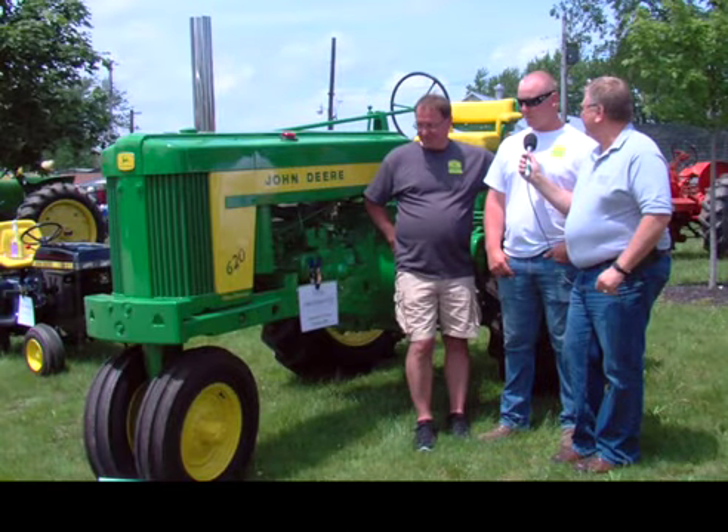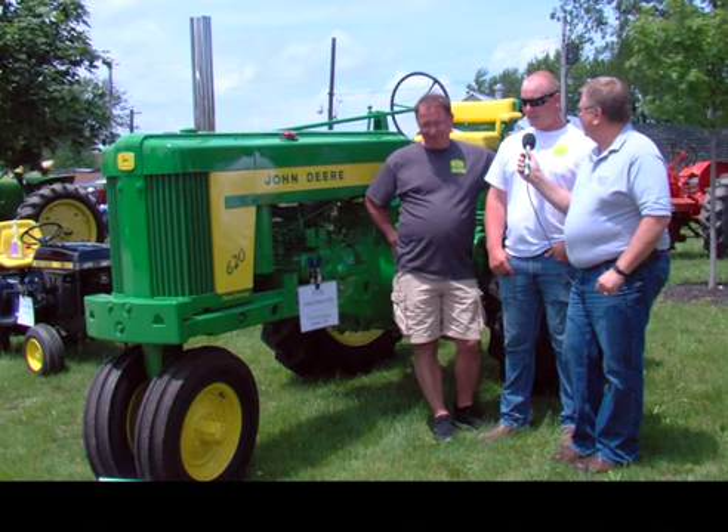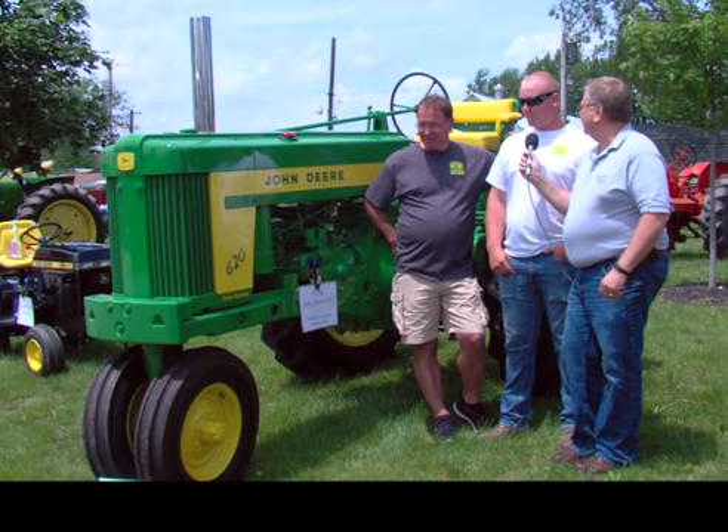I'm real grateful for my grandpa giving this to me. We took a picture of it before we restored it and a picture after. He passed away this last February, and I put him back on the seat to drive it home one day. His eyes lit up, and he was so proud — not just of me, but just seeing what it could be. That made me feel good. That's a little bit of the story behind this one.